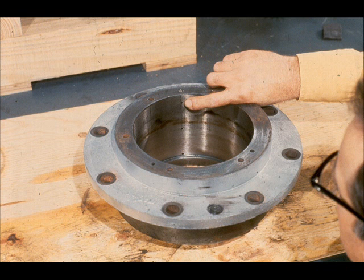Inspect all of the parts very carefully, taking notice of even the smallest details, such as these oil holes. By inspection, we do not mean just a cursory glance. Take some time to be sure. It could save you time later.